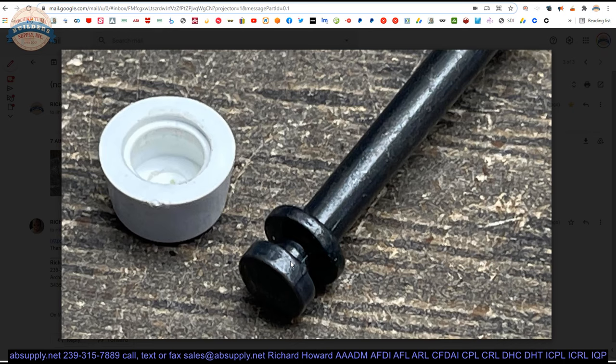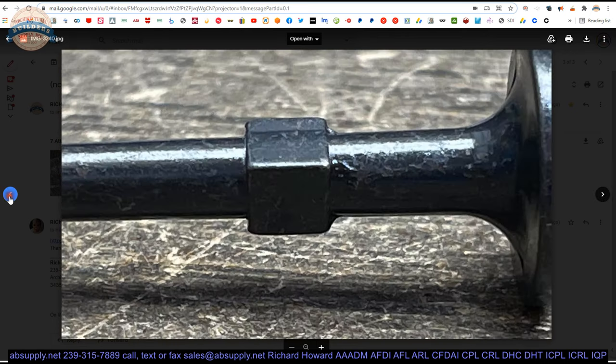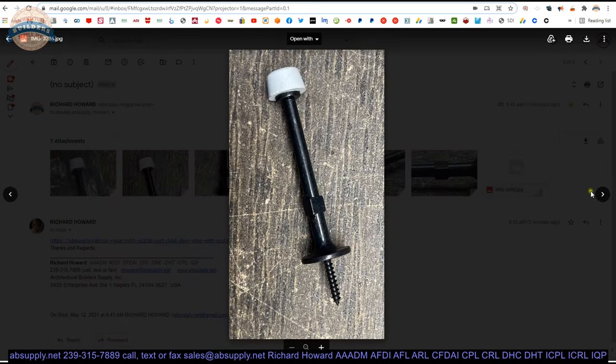I have gone so far as to dab some epoxy behind these because it was a chronic situation of it coming off. I am not saying you should do that, but you might consider it. When these things wear out and dry out, they do not fit as tight as they used to.